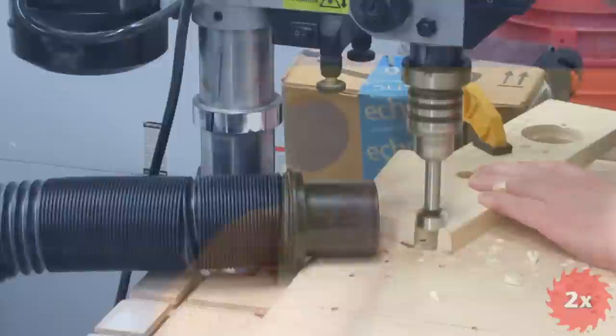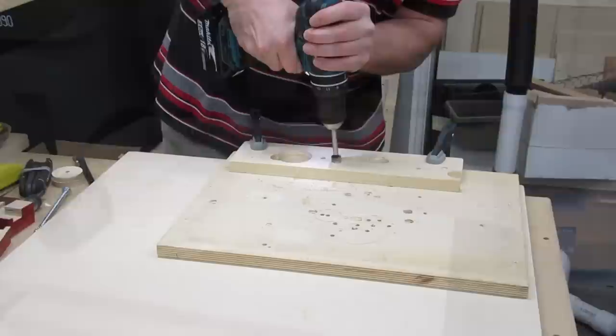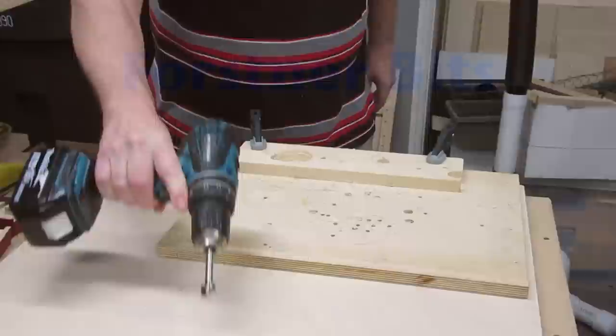Forstner Bits are great at drilling all sorts of overlapping holes — like hanging off the end, drilling over a portion of an existing hole, stringing them together to cut out a channel. You don't even have to have the centering spur be in the wood. Forstner Bits can even drill holes at an angle, although I have to admit this is the first time I've ever done it, so that probably means I should stop here so I don't hurt myself while shooting this video.